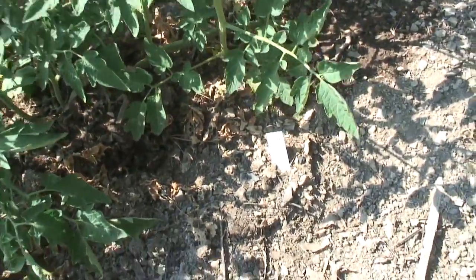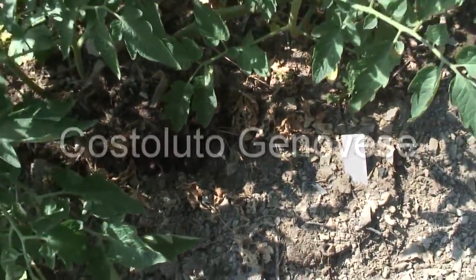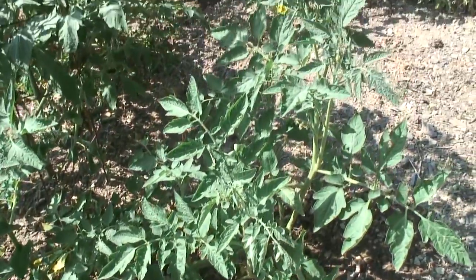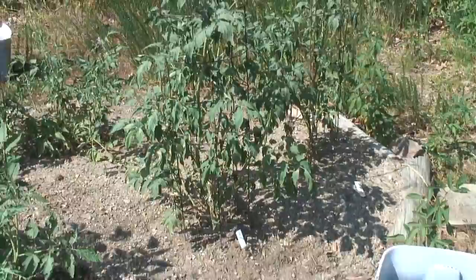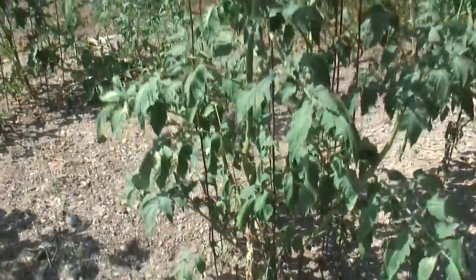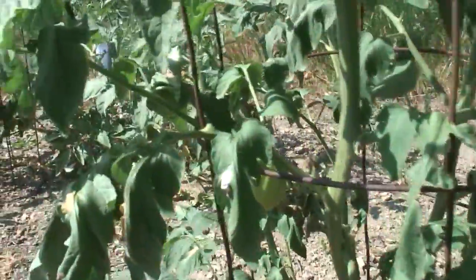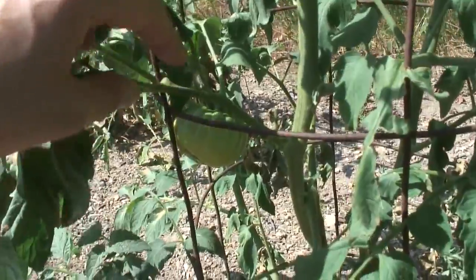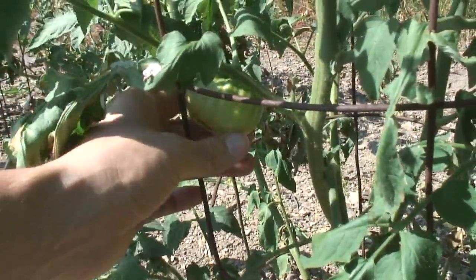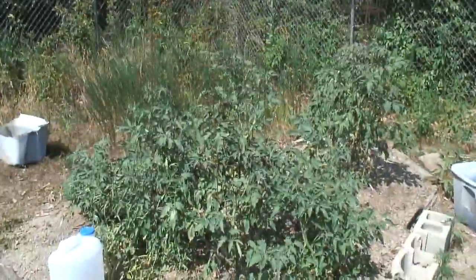This variety is an heirloom tomato called Costaluto Genovese — quite a long name for a plant. My caged plants are doing alright too. I'm really surprised at how well they're doing considering it's been hot and dry. This caged plant is a different variety — it's a Cherokee purple, and there's a Cherokee purple tomato growing right there. Keep growing those tomatoes.